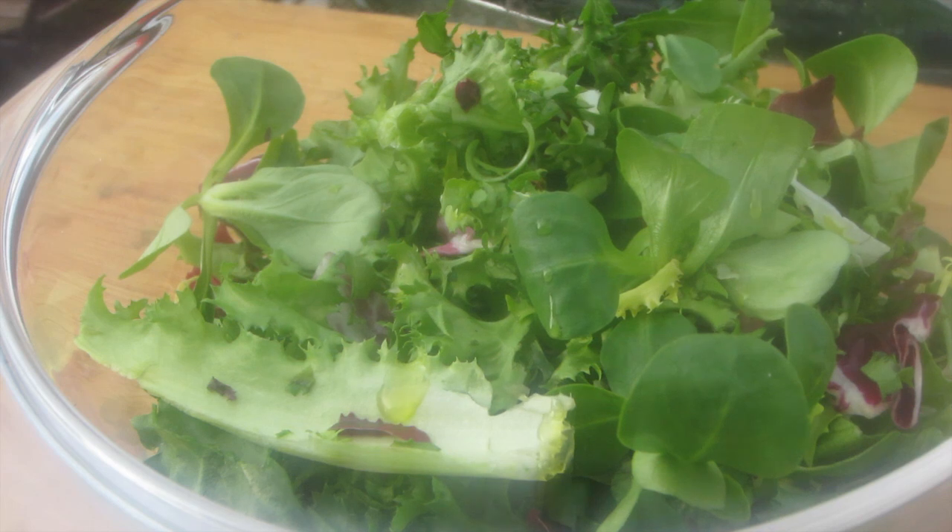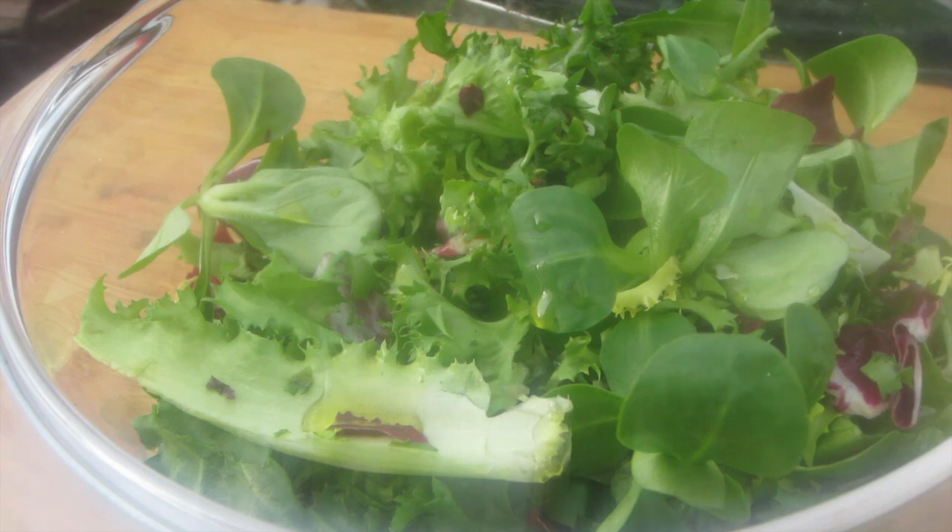One component of the burger will be some salad. We mix it simply and spartanly with a little olive oil and some apple balsamic vinegar.